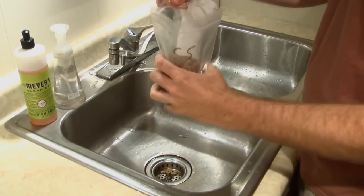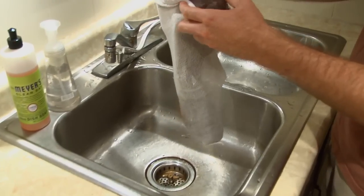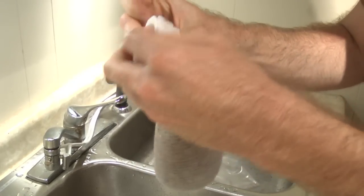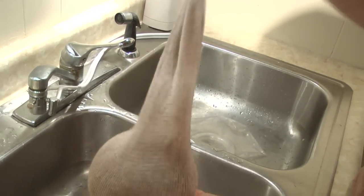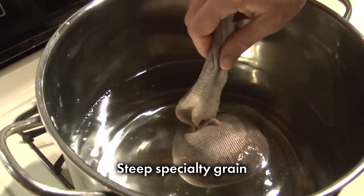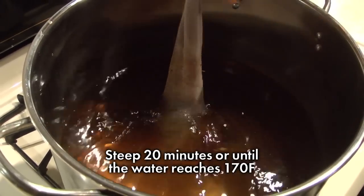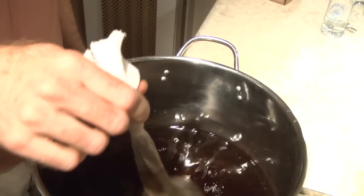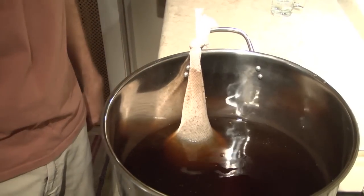If your recipe kit includes specialty grains, it also includes a muslin bag for steeping. Put the muslin bag over the open sack of grains, tip the sack, and slowly pour the grains into the muslin bag. Tie a knot near the top of the muslin bag so the grains don't spill while steeping. If you like, you can toss the bag for a few moments to knock out excess grain dust from the crushed malt. Steep the specialty grains for 20 minutes or until the water reaches approximately 170°F, whichever comes first. Not every Northern Brewer recipe kit comes with specialty grain — if yours doesn't, skip ahead to adding malt extract.